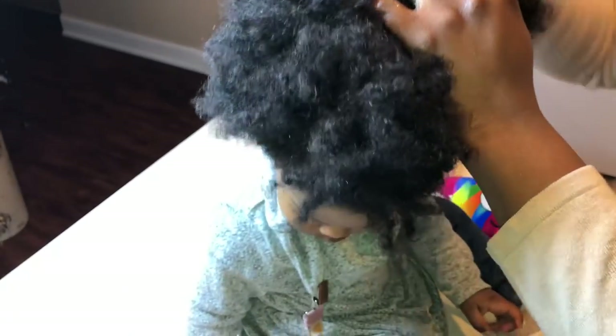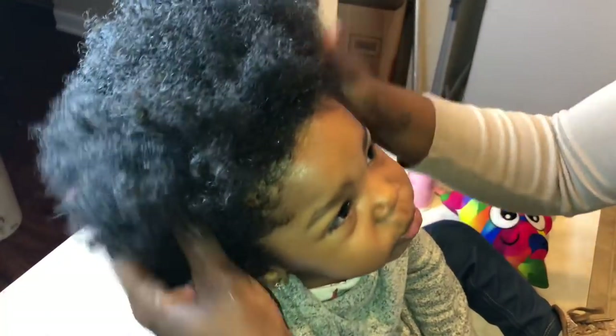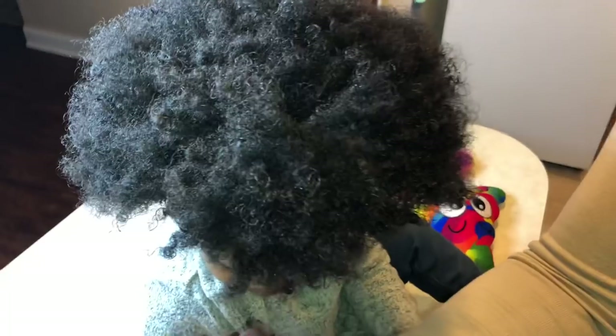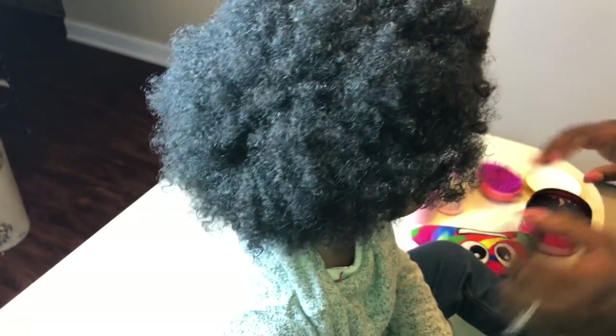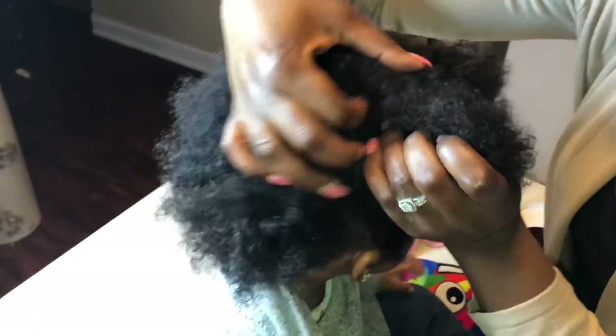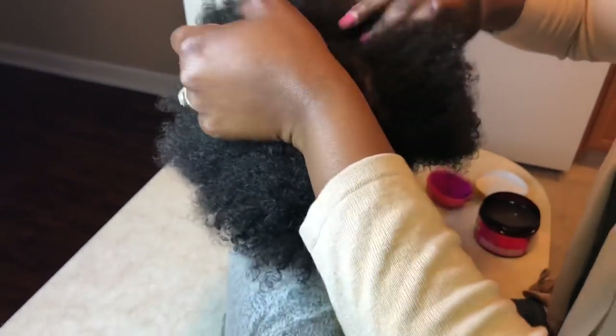Now that I've pretty much tamed her hair, I go ahead and get the deep definition product — the key ingredient to this style and my holy grail product for morning hairstyles. That product is called the Miel pomegranate and honey coil sculpting custard. It is expensive but it's well worth it. It smells amazing, has so much slip, and it really is everything you need in a product for your child's hair.